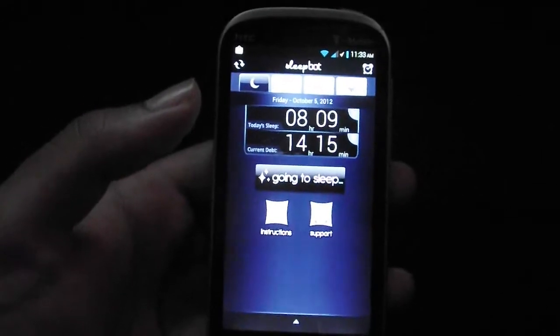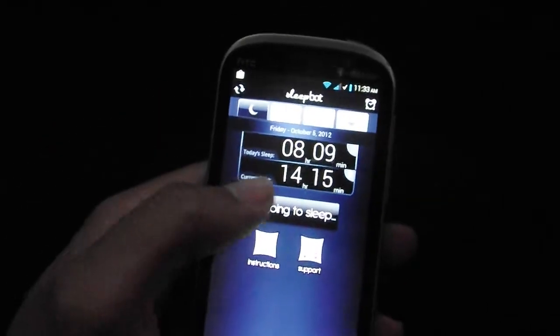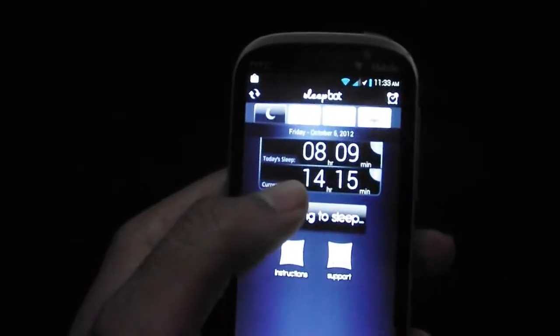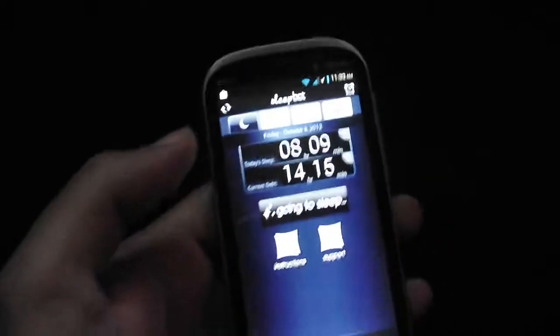I don't know if anybody is like me, but I usually don't get a lot of sleep, as you can see right here. It says current depths — sleep depths — basically like how many hours you need to make up. I have 14 hours.